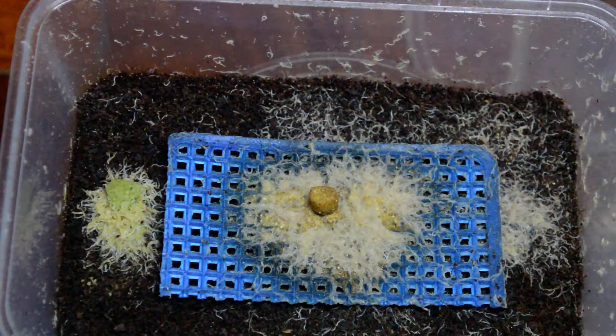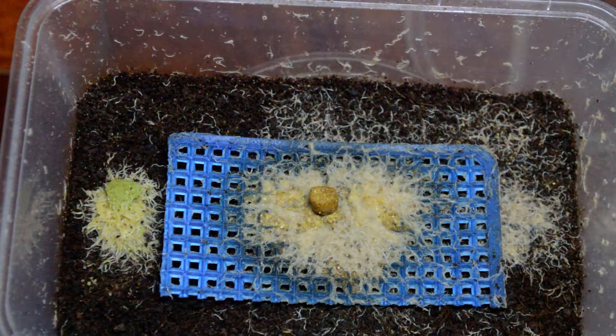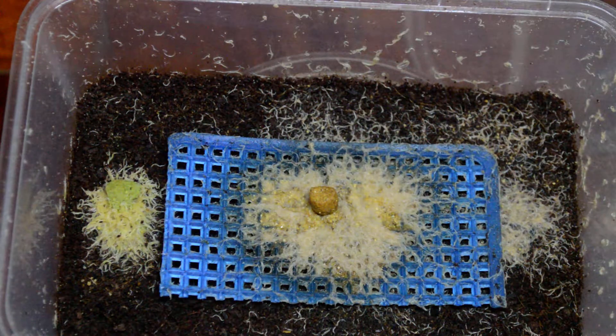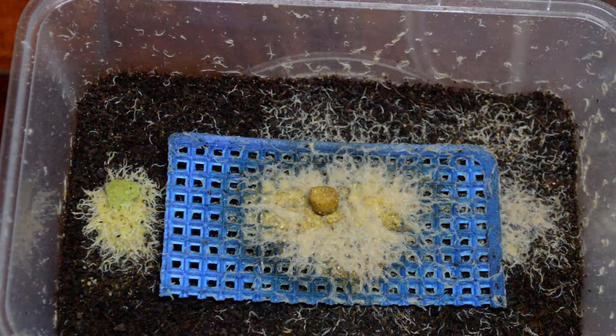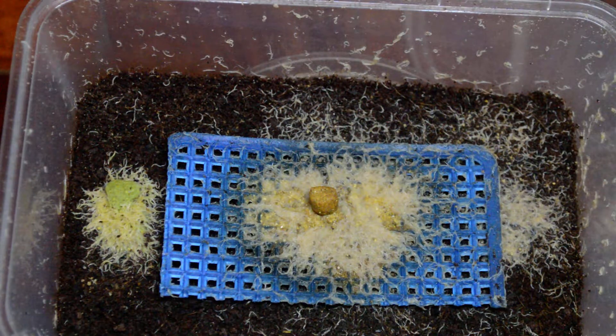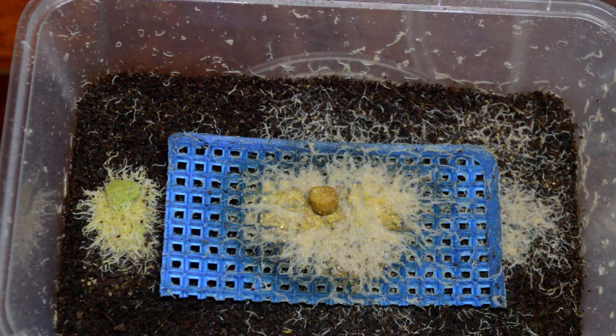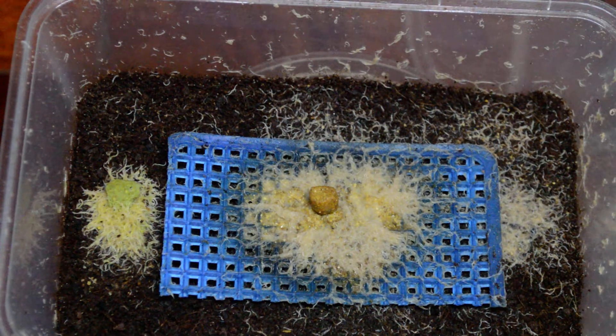They're very very easy to care for and very very tiny worms. They are rich in protein, carbohydrates, fats, and so on, so they are very very good for your fishes.